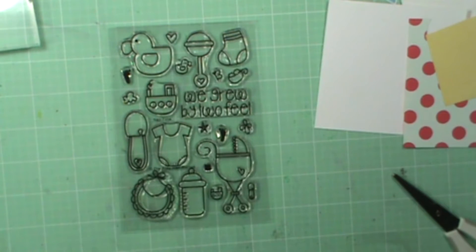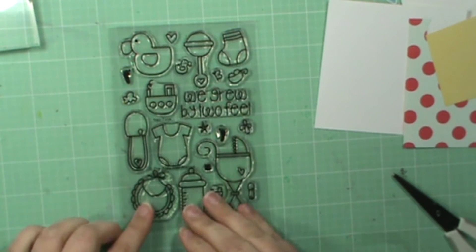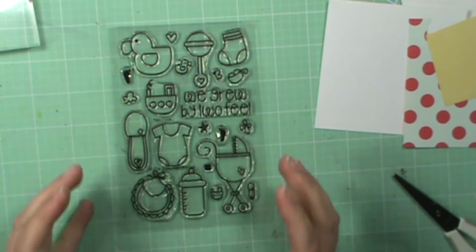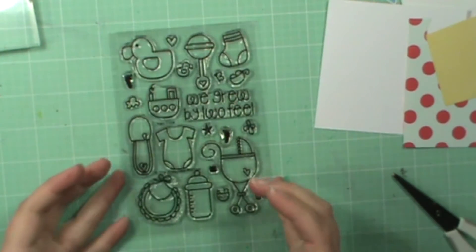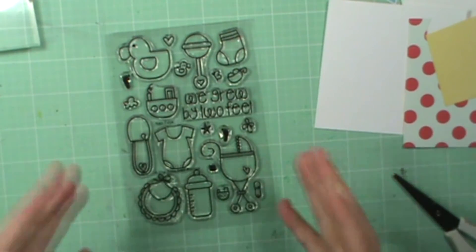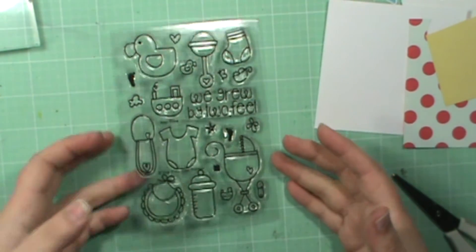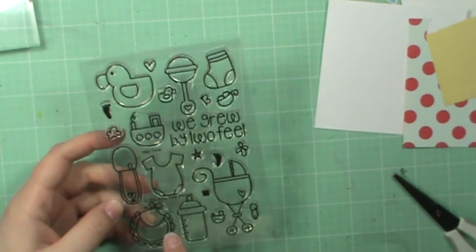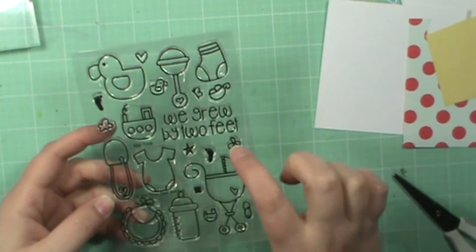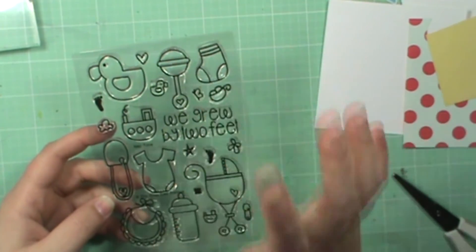I seriously fell in love with drawing this set. I don't know why I didn't do it sooner. I'm not sure exactly how my card's going to go, but we'll just wing it like we always do. It has some really fun elements, like little mini elements — this little tiny tugboat can go on the onesie or the foot or the flower or the butterfly,